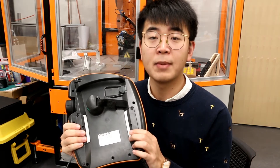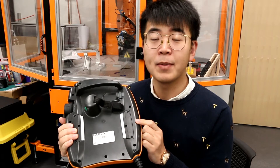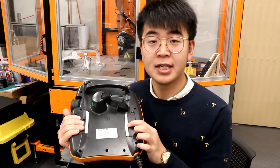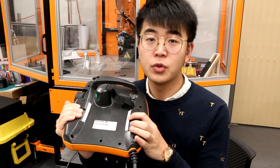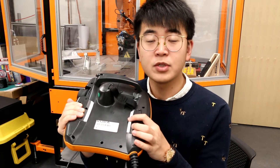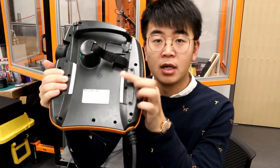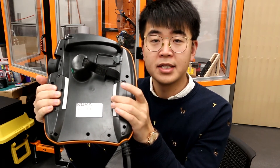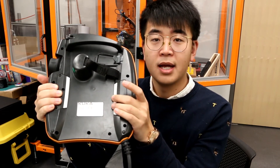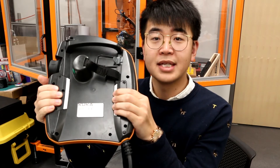This switch has three positions: the release position, working position, and disable position. When we are operating the robot, we have to push this button to the working position. When you push this button, you can hear two clicks. The first one is working position, and the second one is the disabled position. This is released, and if I push slightly, you can hear one click — this is called working position. And if you push harder, you can hear another click — this is called disable.